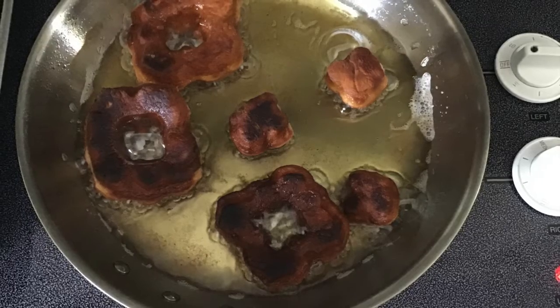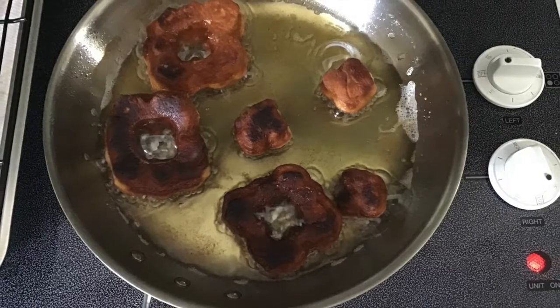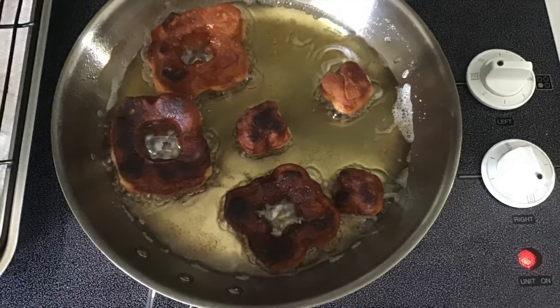Make sure you're keeping track of your doughnuts so that you don't burn them like I kind of did these. I'm just lucky my dad likes extra crispy doughnuts.